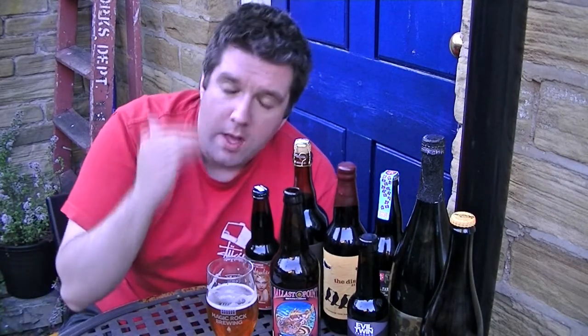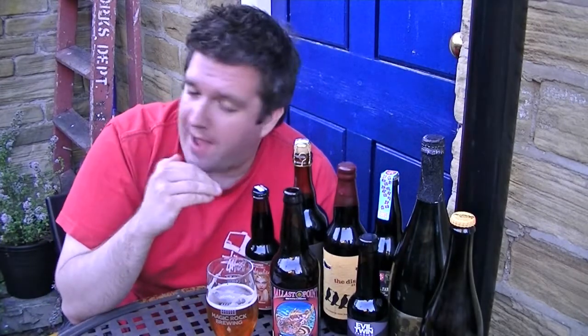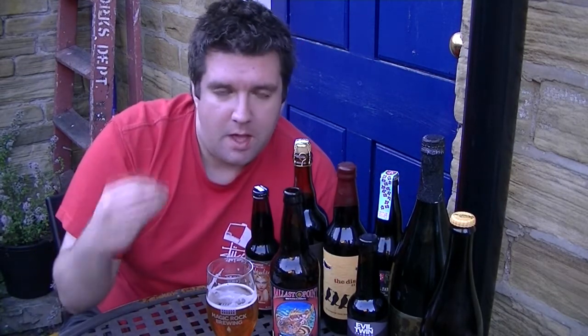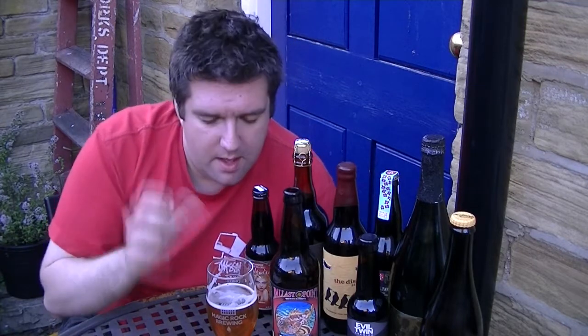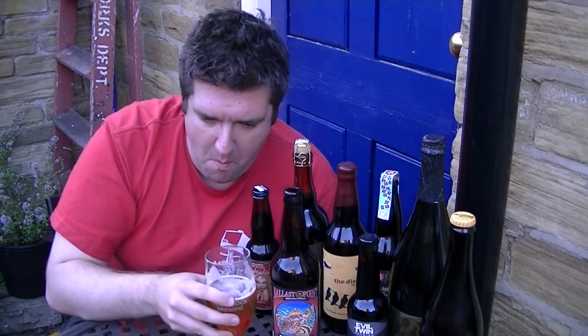Such a really strict grapefruit tartness — really dry, cutting grapefruit bitterness. It's really dry and super clean, super crisp, but loads of grapefruit. I'd say grapefruit flesh, and maybe a bit of lemon rind in there.